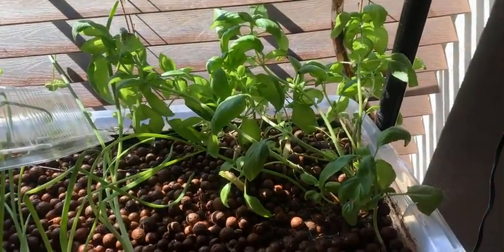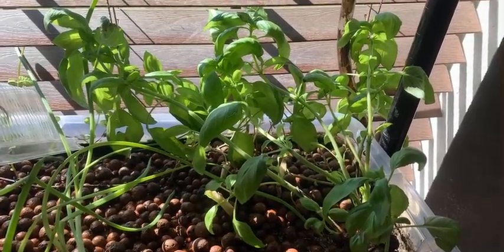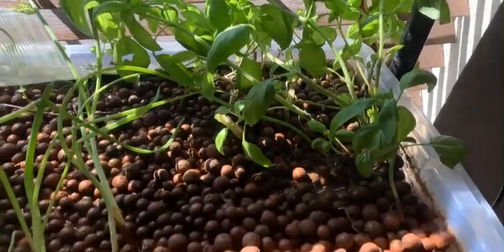Today we're going to talk about how to transplant basil. It's very simple. We're gonna take a cutting from the basil and re-transplant it into the grow bed.